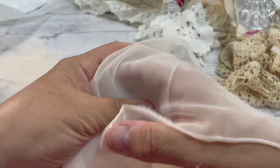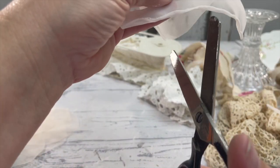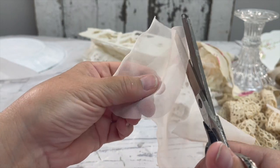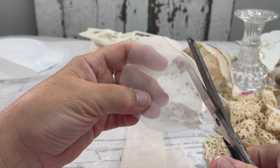As promised, I'm going to show you how to make this flower out of fabric. The fabric is important for this project because you want something that is very thin and sheer, because we're going to use heat to curl up the edges.